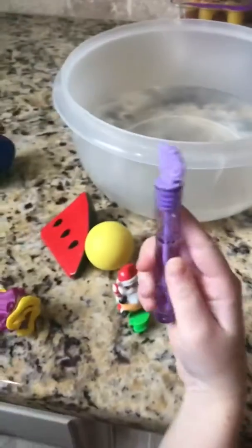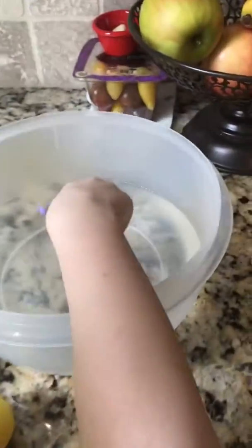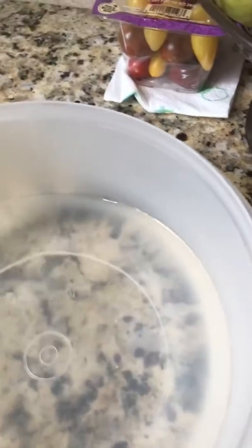Which one are you going to start with? Do you think it's going to sink or float? Try it out. It floated. You're right. Let's stick it over here for float.